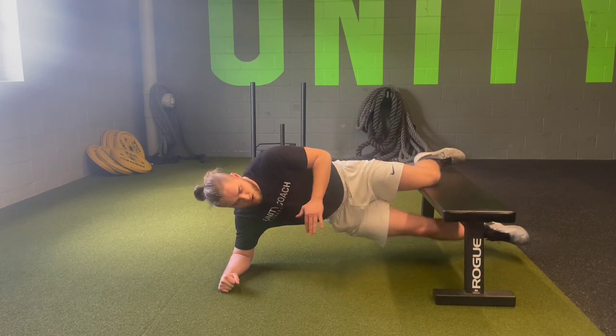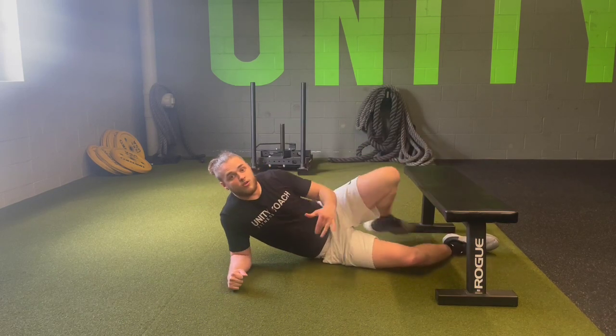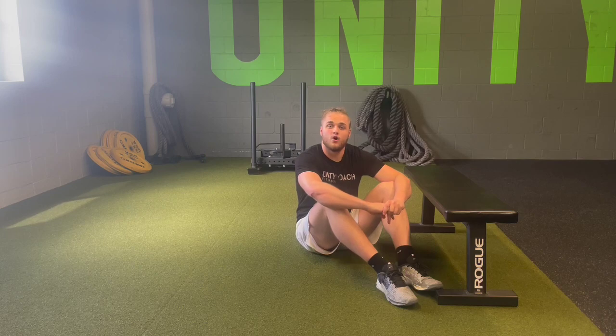Big strong knee drive, staying in control, trying to maintain position and not let those hips get all loose and wobbly. You are going to be performing this exercise for the reps prescribed on each side, and that is the Copenhagen Plank with Knee Drive.